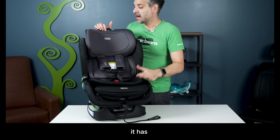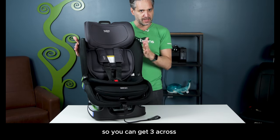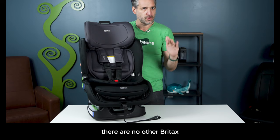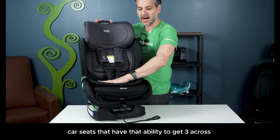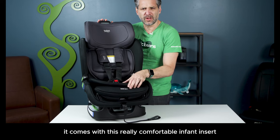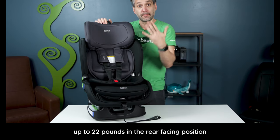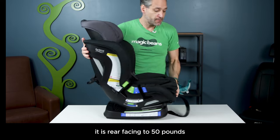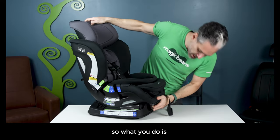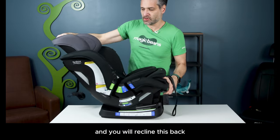So here's the Poplar. It's 17 inches wide so you can get three across — there are no other Britax car seats that have that ability. It comes with this really comfortable infant insert which you'll use up to 22 pounds in the rear-facing position. But for this convertible car seat, it is rear-facing to 50 pounds.